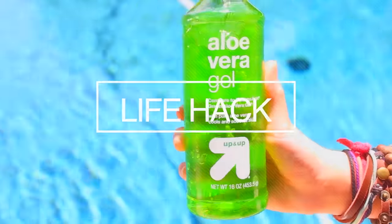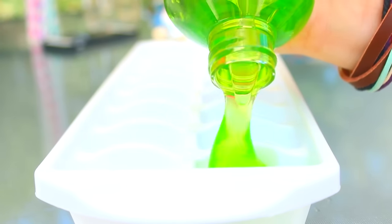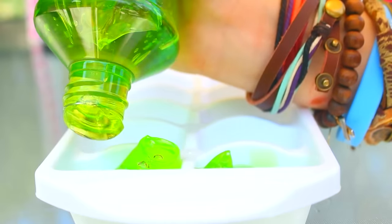Life hack number two is the aloe vera ice cube. If you put aloe vera into ice cube molds and freeze it, it's instant relief on your sunburns.